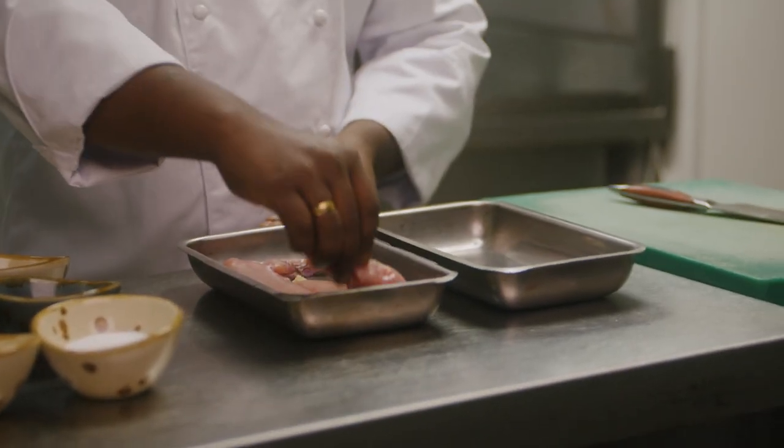I'm Peter Joseph. We are in Kahani restaurant. I'm going to prepare kadai guineafowl today with wild mushrooms. I'm going to make a guineafowl marination now.